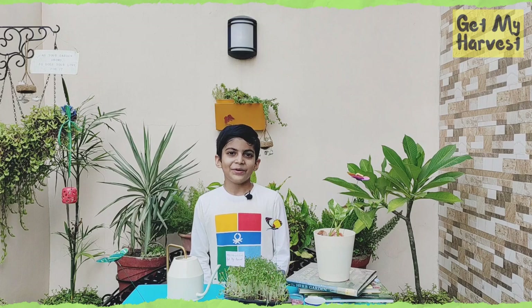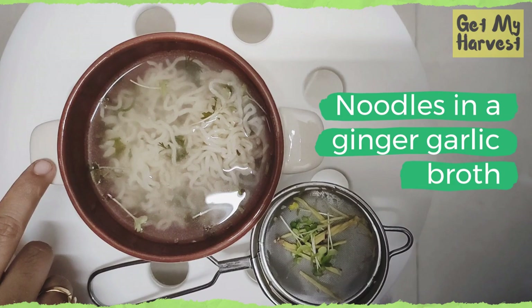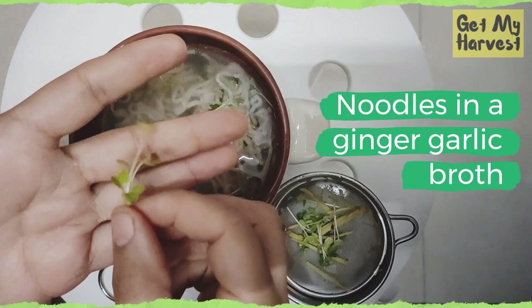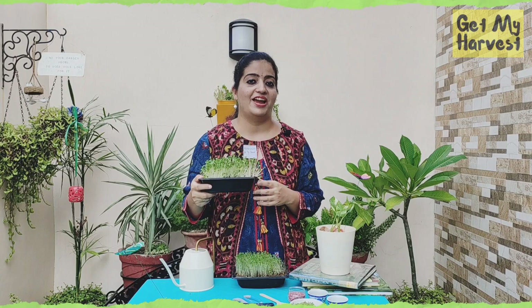As you can see, I have made a broth with noodles and I'm going to add the mustard microgreens that we had grown. The mustard microgreens have a very nice, strong mustard flavor and you can add them to soups or salads. I'm also going to finish this dish with some ginger.